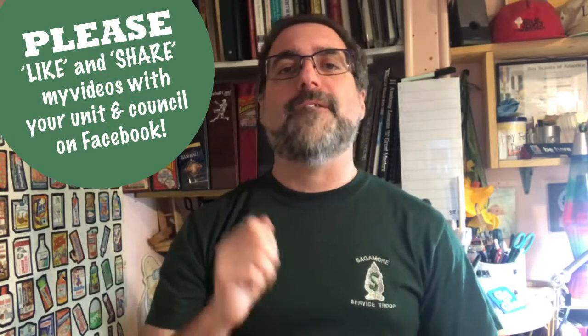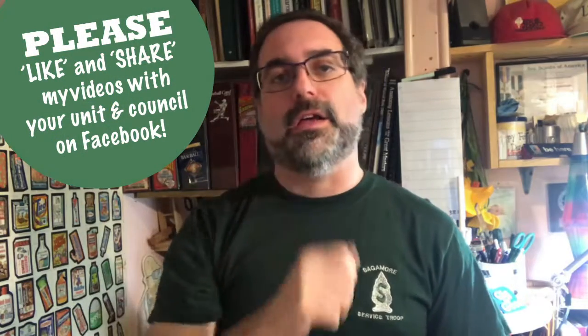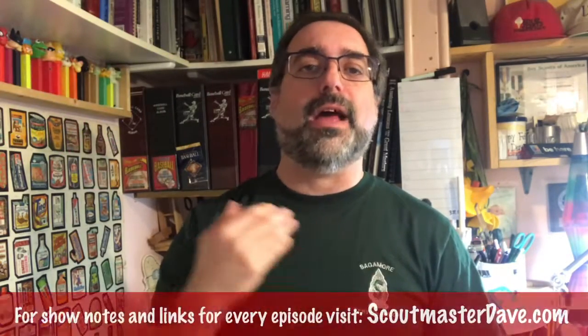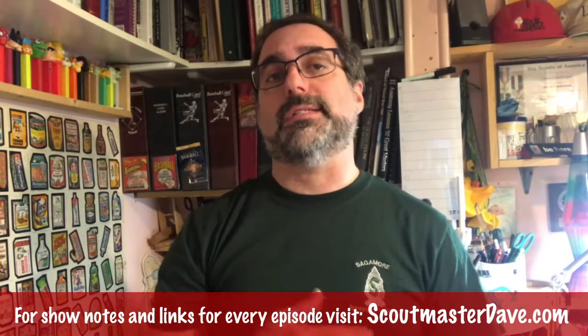Take what you like, leave the rest. And as we say in Wood Badge, feedback is a gift — leave yours below in the comments so we can all learn together. I'm Scoutmaster Dave, and this was a bit on sanitary conditions in the outdoors.